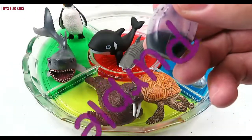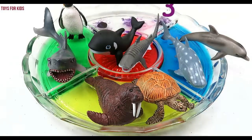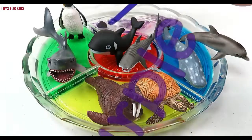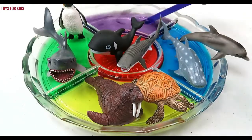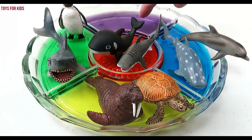Purple. Let's put three drops of purple. One, two, three. Purple.